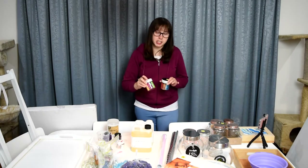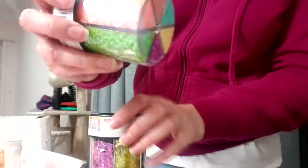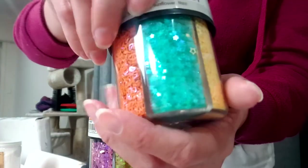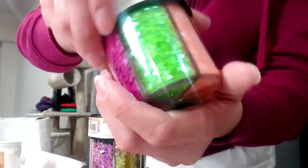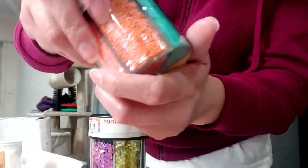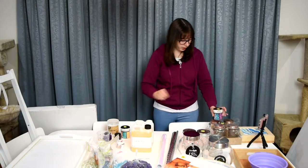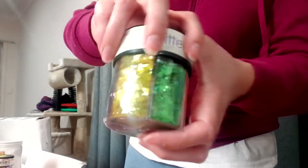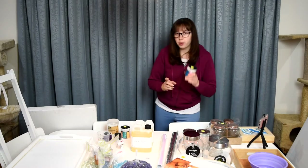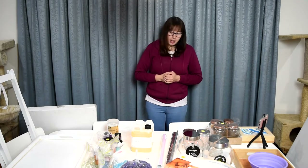I got a couple of glitter shakers. These are different colors from the ones I got last haul — in this one you've got some laser-cut hearts and stars, just a really fun glitter shaker. Then there are some chunky glitters in some awesome-looking colors as well. The one I got last time cost $5.95 but these were $4.95 each.